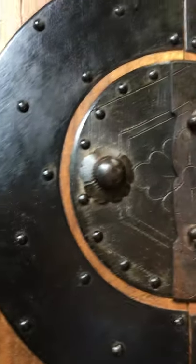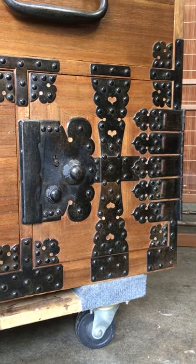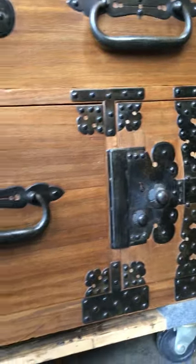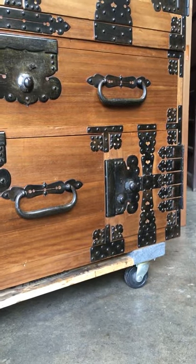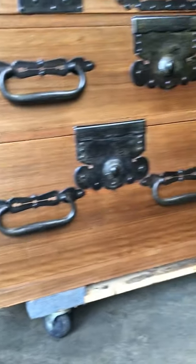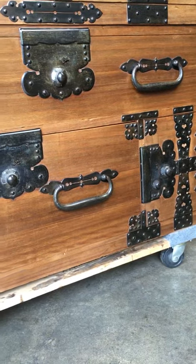As an added bonus, on the bottom section there is a secret box behind one of the drawers. Presumably this was used for hiding special mementos, jewelry, money, or very important documents. This box is accessed by completely removing the bottom drawer and the bottom drawer behind the hinge door, as shown here.